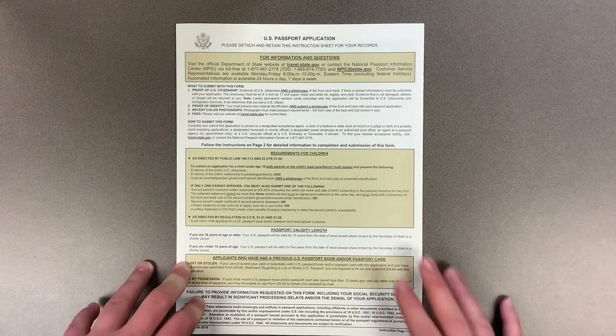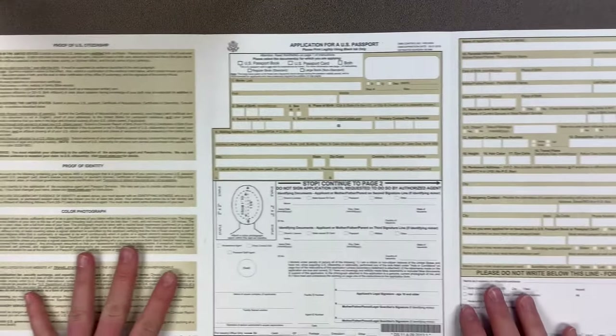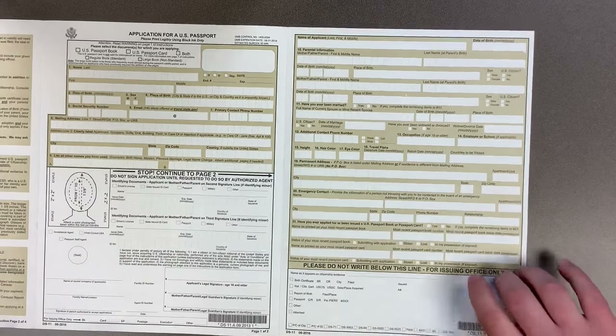This is the DS-11 form, or the application for a U.S. passport. This is how it looks as a whole, but we will be focusing on these two pages, as these are what actually get submitted and what you will fill in.